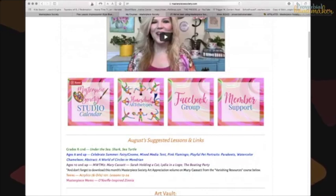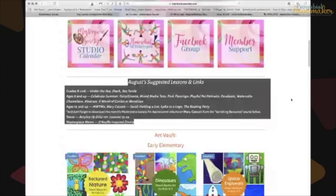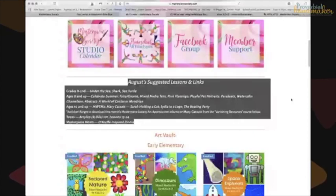The Masterpiece Society studio calendar also gives some planning information. A new feature is suggested lessons and links — for each month it recommends lessons by grade range. Right now for August, for grades K through 2nd, she recommends 'under the sea,' shark, and sea turtle lessons. It goes all the way up to teens and Masterpiece Moms. It's perfect if you need inspiration but don't want a rigid plan.